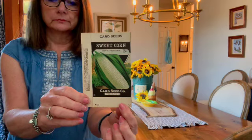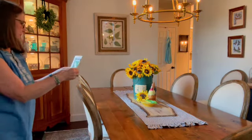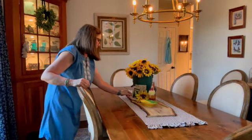Just a darling corn seed packet — I won that from a blogger friend years ago.